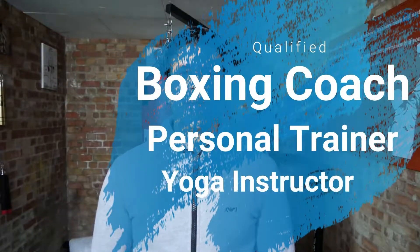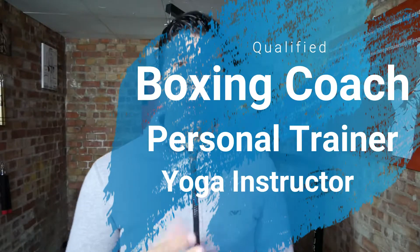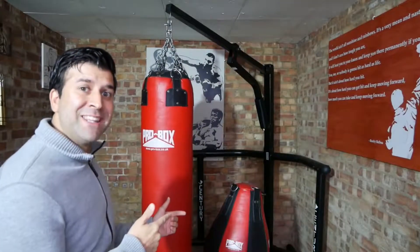Hello everyone, hope you're well today. Welcome to my channel — if you haven't been here before, I'm Govin Gautama. Please subscribe and share my channel; it's all about health and fitness workouts, boxing and martial arts.